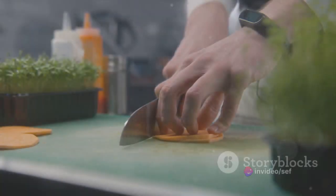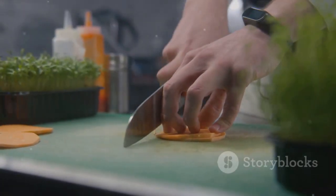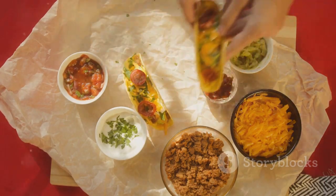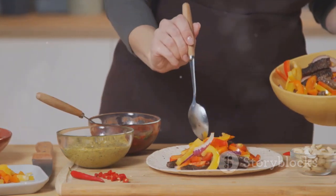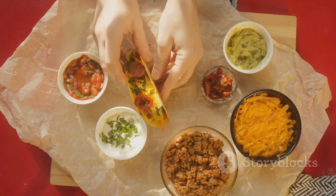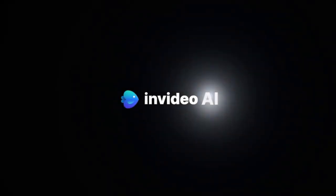So why wait? Head to the kitchen, roll up those sleeves, and embark on this exciting culinary adventure. And when you're savoring the deliciousness of your homemade taco, remember — you didn't just make a meal. You created a masterpiece. Now go ahead and enjoy your delicious homemade tacos.